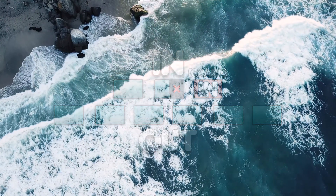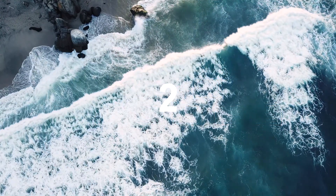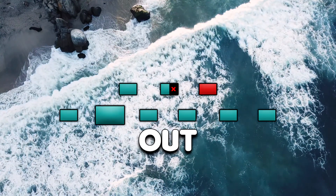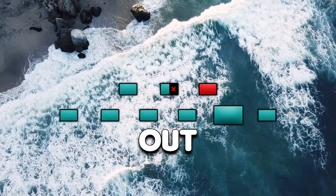Let's start. Three. Two. One. In. In. Out. Two. Three. Four. Five. Six.